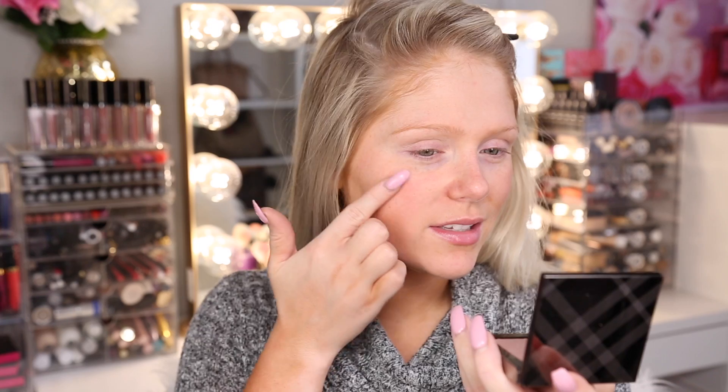For primer, we're gonna try the MAC Prep and Prime Skin Base Visage — I'm probably butchering that. I've never tried this, which is kind of surprising to me because I've tried so many MAC products and I'm a big fan, but we're gonna give this guy a try. It feels very silky and it has like a slight scent to it — not like a good or bad scent, just kind of there. It feels really nice on the skin and I do feel like it concealed some of my larger pores. So I like it.